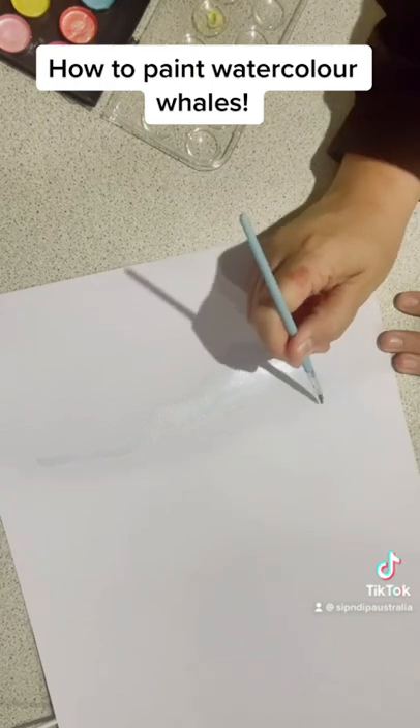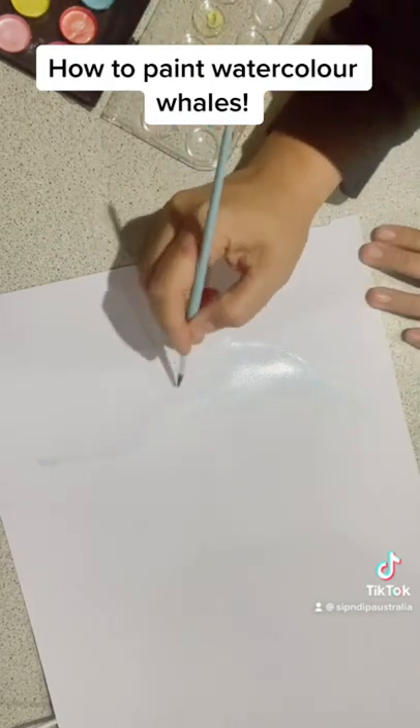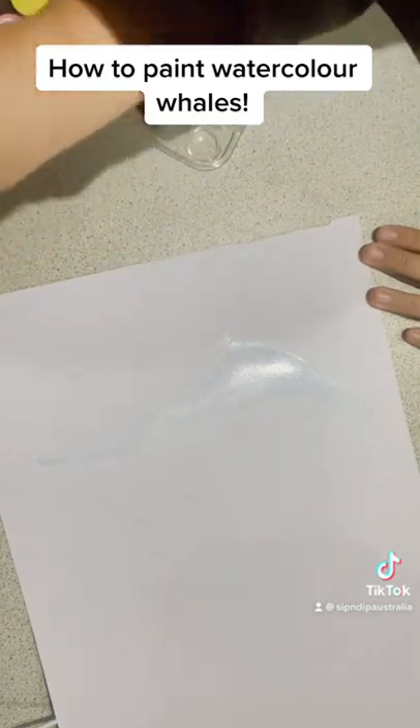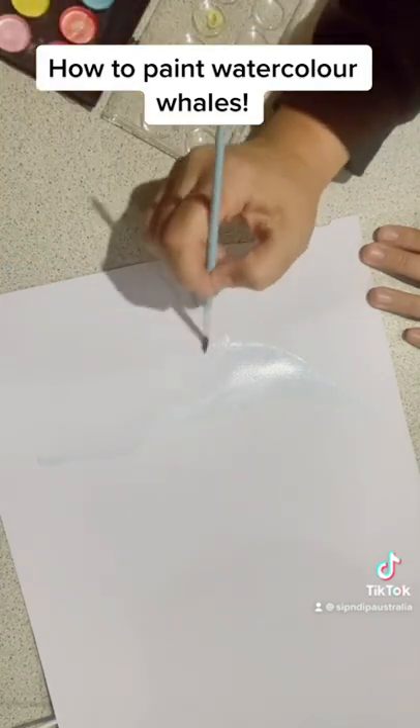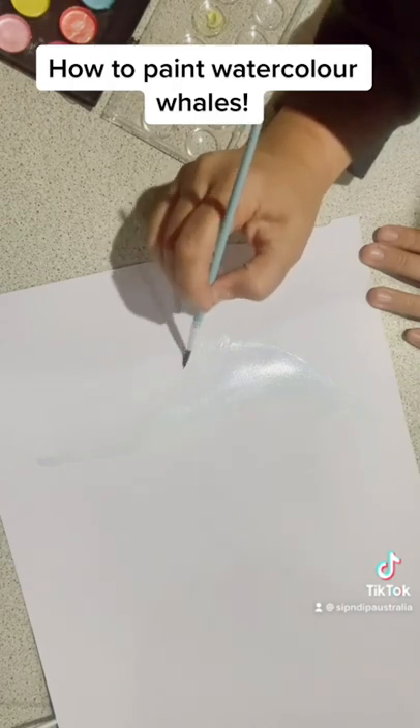You'll start with the whale — I start with it almost every time because it's a nice big block of color and it's easy to do. Once you've got your chosen technique down, you can go straight on to the rest of the painting.